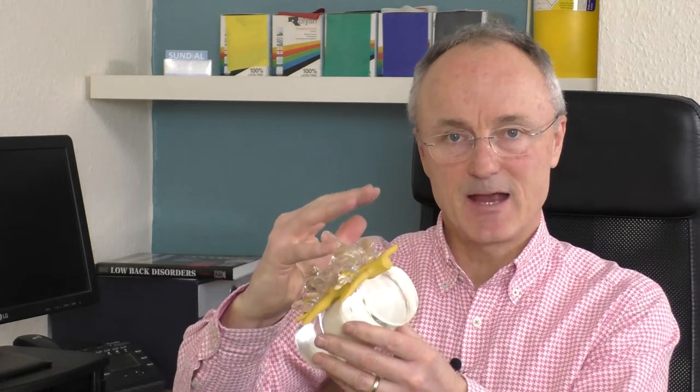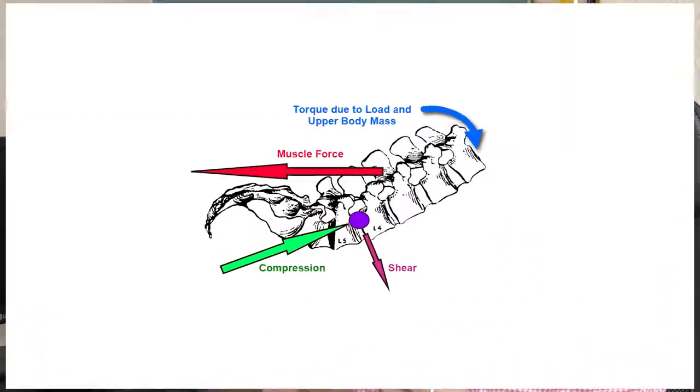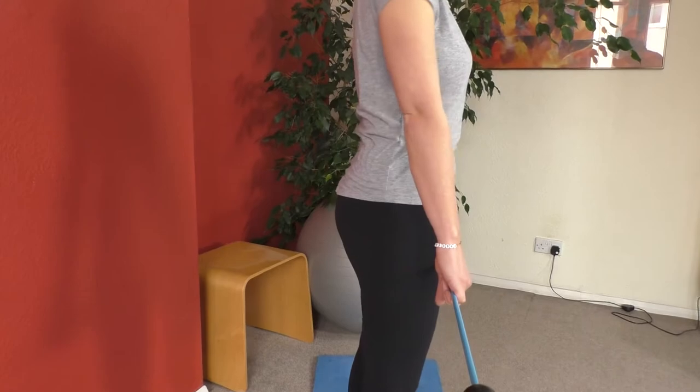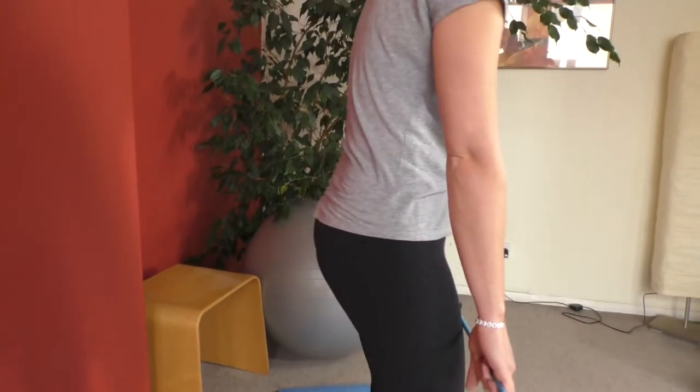Those movements are resisted by the back muscles, and they create even more compression to the lumbar spine. It's this combination of compression and shear forces that tends to cause the damage. Deadlifts can cause injury even if you do the exercise correctly, but if you do it incorrectly the chances of damaging your back are increased dramatically. Rounding your shoulders rounds the lower back too and should definitely be avoided — poor technique is one of the commonest causes of back injury.